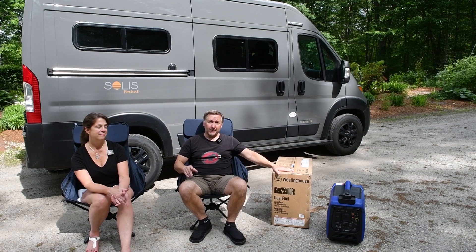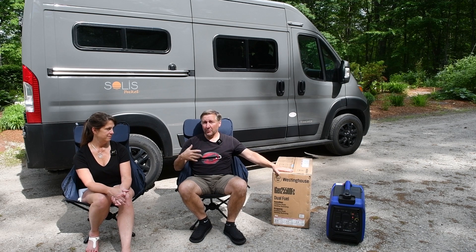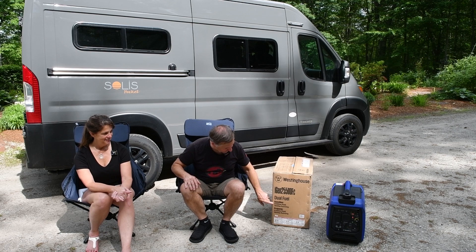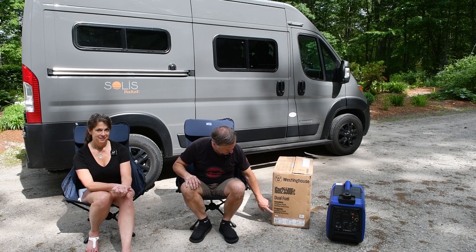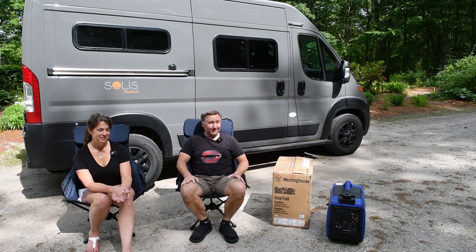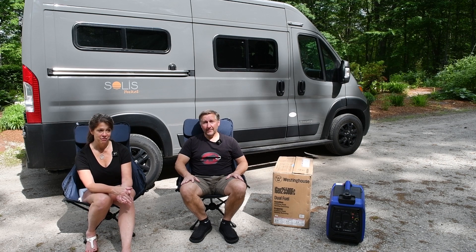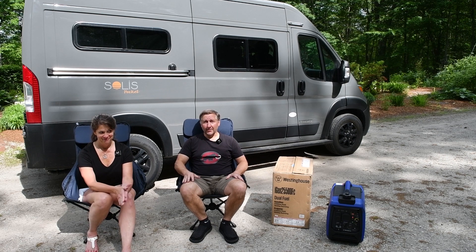I did a lot of research on this Mach 10 air conditioner and how much power you need, particularly to start it up. This is going to be on the marginal side. When running on gas it's 2550 watts peak and 1800 watts running. When running on propane it's 2300 watts peak and 1600 watts running. I honestly don't know if it's going to be enough, but we have a backup plan. In any case, we're going to take a crack at it and see if this will drive the air conditioner. But first we have to show you how we're going to set up this generator and hook it up into the propane system, so let's do it.